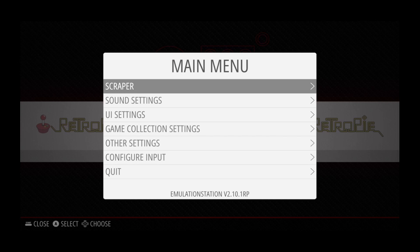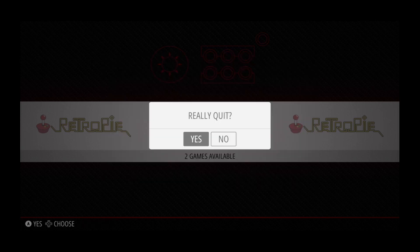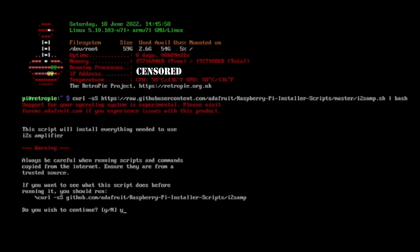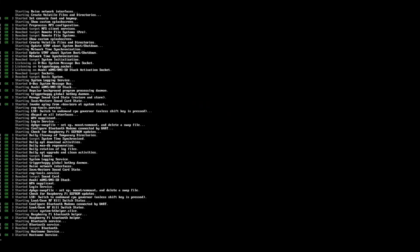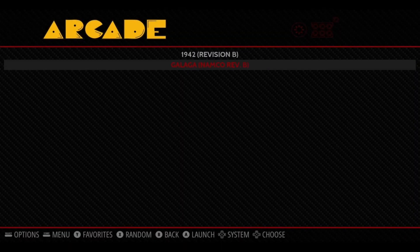Now onto the final step: to set up the installed soundboard, I exit RetroPi by pressing Start and Quit Emulation Station, then I type in the following command to install the software. I get a couple of prompts to install the software and optimize the settings and restart the Pi. Now it's finally time to play my first game and make sure all the buttons and sounds are working right.